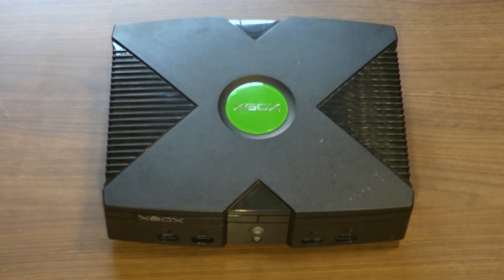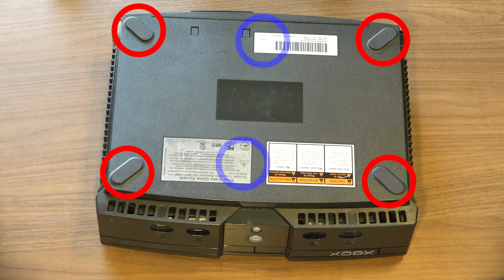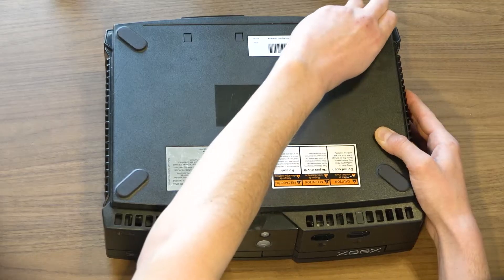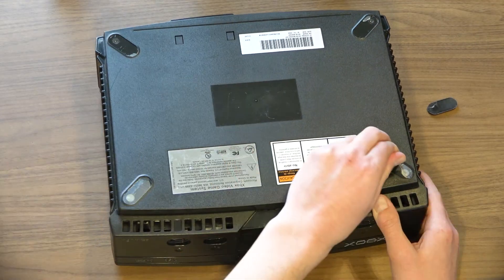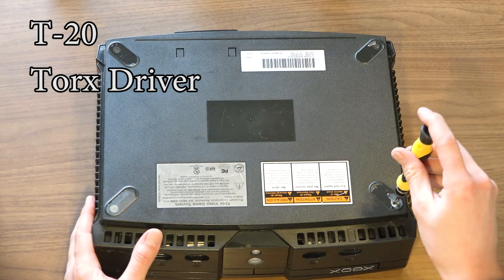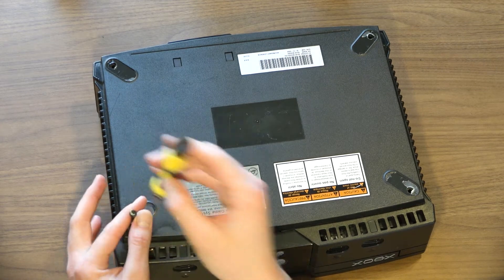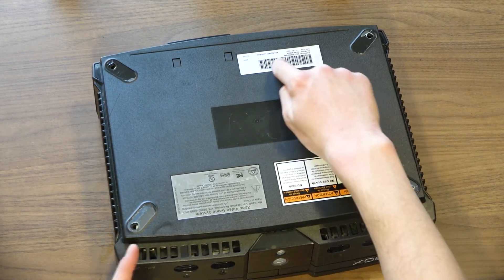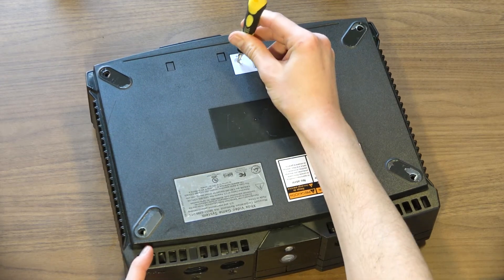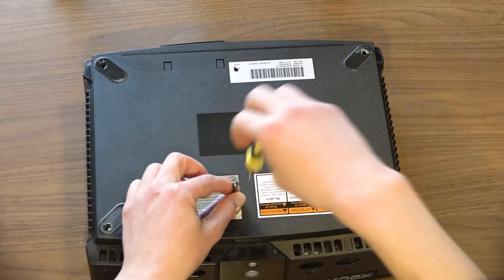First, we'll have to open the case. Flip the Xbox over, revealing the padded rubber feet. There are 6 screws to remove — 4 are covered by the rubber feet, and 2 of them are covered under the stickers. We will begin with the 4 hidden screws. Start by peeling back each rubber piece to reveal a screw. We will remove each of the screws using a T20 Torque driver. The screws take a decent amount of effort to remove, especially if the case has never been opened before. You can find the location of the hidden screws using your finger. Once you locate the divot, insert your screwdriver and begin to remove.